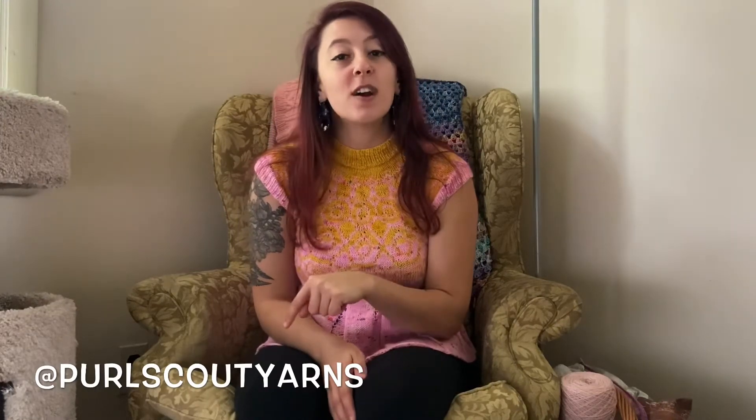My name is Victoria. I am the owner of Pearl Scout Yarns. You can find me on Instagram at Pearl Scout Yarns. I am here in South Jersey — I am located in the U.S. I feel like this will get more natural the longer I do it, so let's get started.